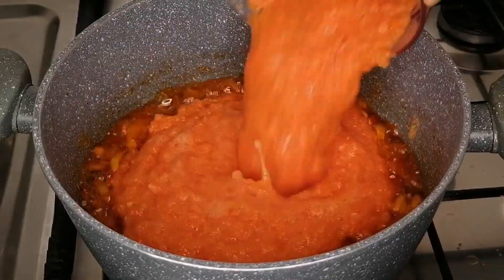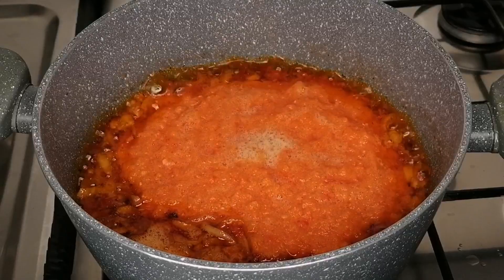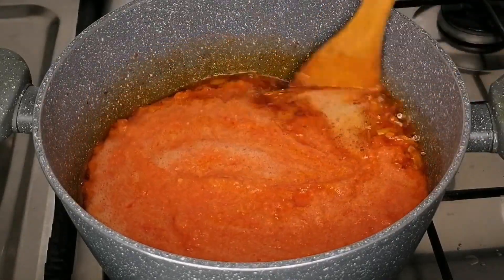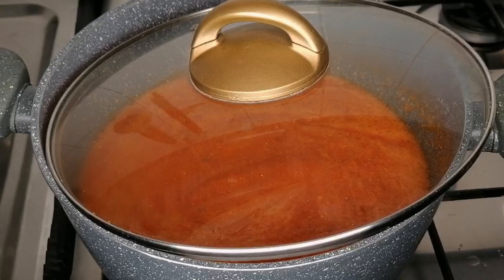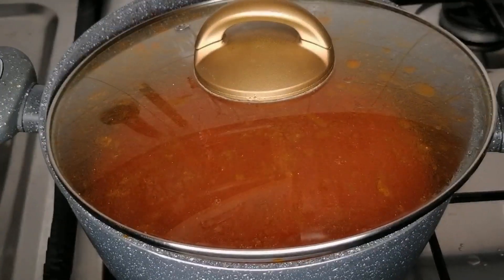After three minutes I will transfer the blended pepper mixture, then give this a nice mix. I'm going to cover and leave this to cook on medium heat for about 12 minutes, making sure to stir constantly so it doesn't burn.